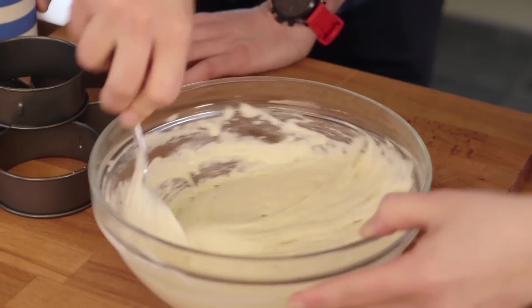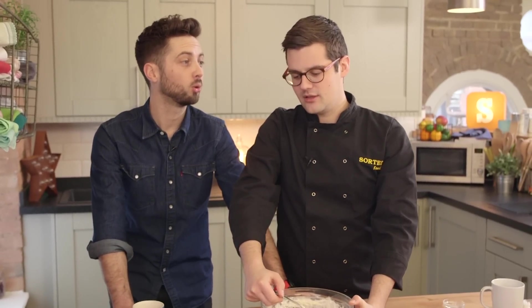Crumpet can be sexy. For those of you who don't know, crumpet can also be a double entendre for... hot, young... female... or sex.